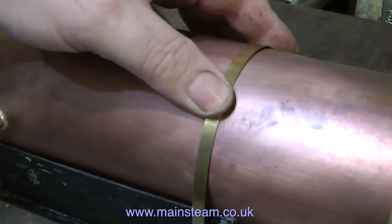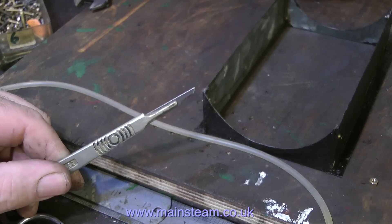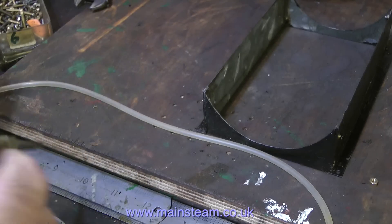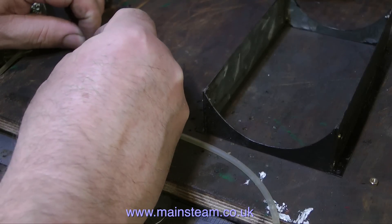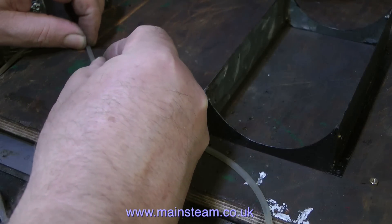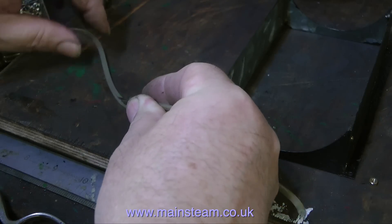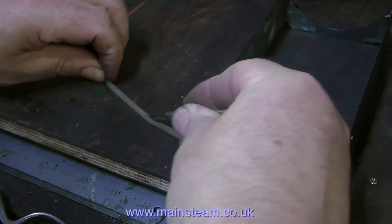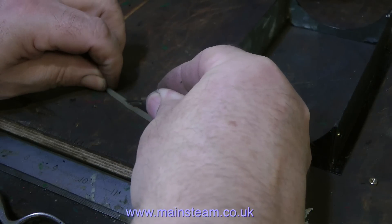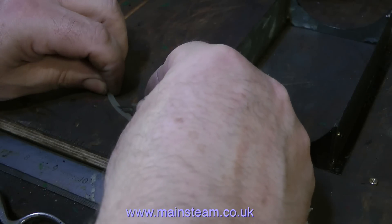And now, by way of something completely different, it's time for a bit of surgery. What I'm going to do is cut this piece of silicone rubber tube. I bought quite a lot of this tubing off eBay a long while back and I use it for various things — for tying components together when I put them in the acid bath, and also as fuel tubing for very small model aeroplane engines. But now I'm cutting this piece to use as a boiler mounting.